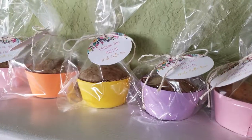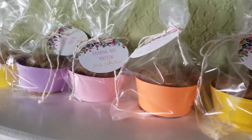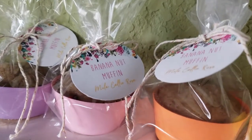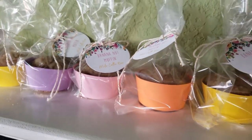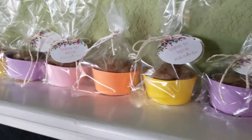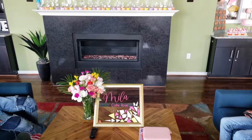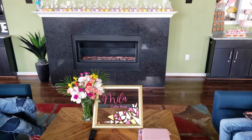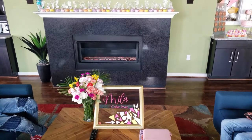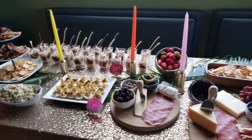Next up are the favors. I baked some banana nut muffins and used a round circle punch to cut out circle tags with the baby's name on them, and I also made some cupcake wraps with my Silhouette Cameo and put them in bags. The signage here was done with a Dollar Tree glass board where I applied some vinyl and colorful cardstock shapes — I just hot glued them to the glass.